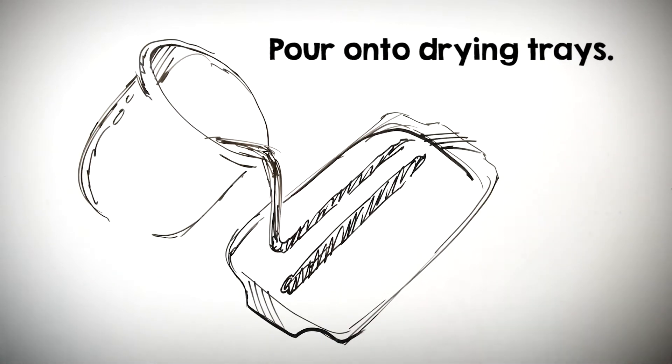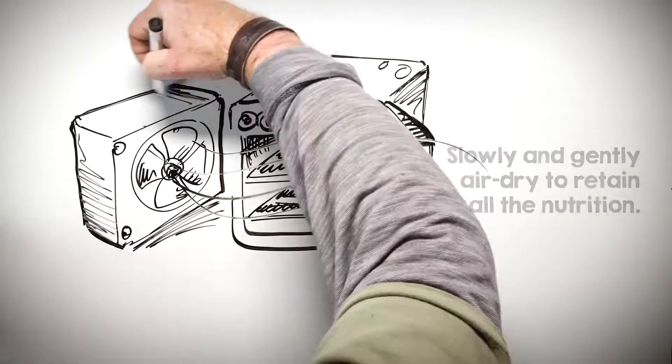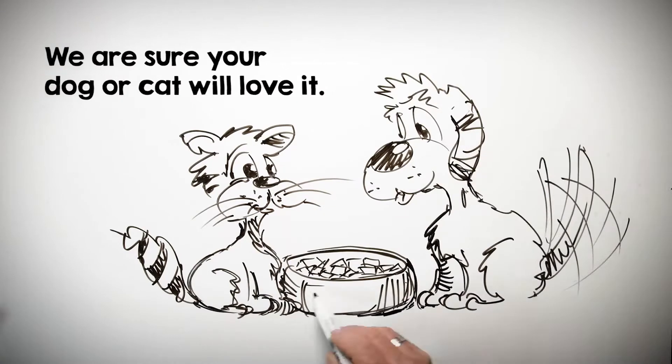From there we pour the meat mixture onto baking trays and place them in the first of our two air dryers. We cut the food into easy-to-eat sizes. It is packed and shipped all over the world. We are sure that your dog or cat will love it.